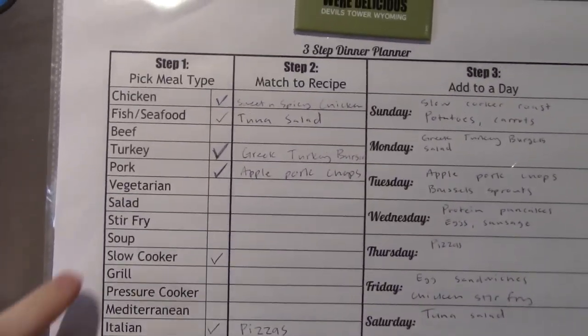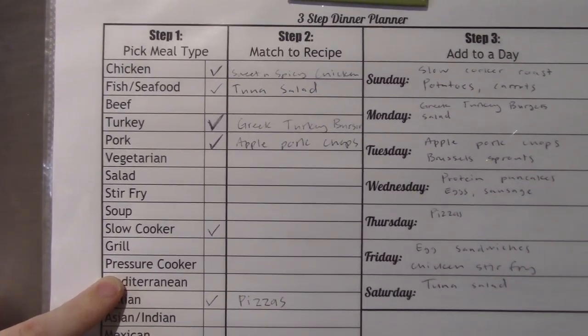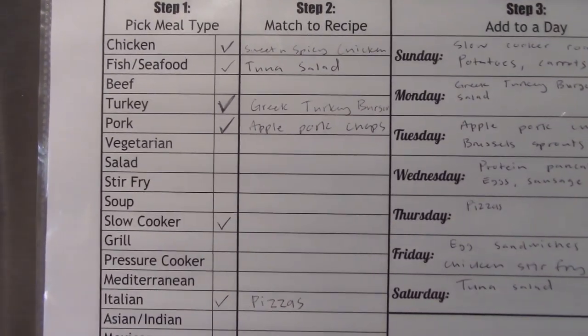Hey, so in keeping with our consistency theme that I talked about in the last video, I am going to show you some of my meal planning and meal prepping for today. I made up this three-step meal planner that helps me organize my thoughts and make sure that I'm eating different food choices throughout the week and not just eating a bunch of chicken like I usually do.